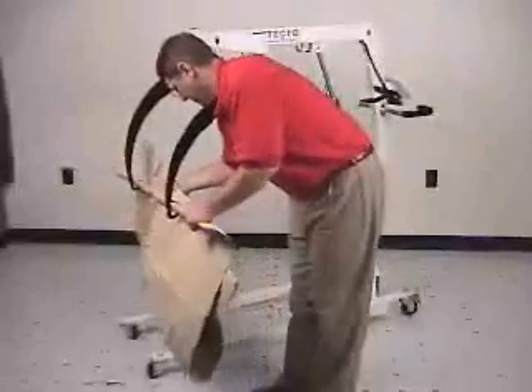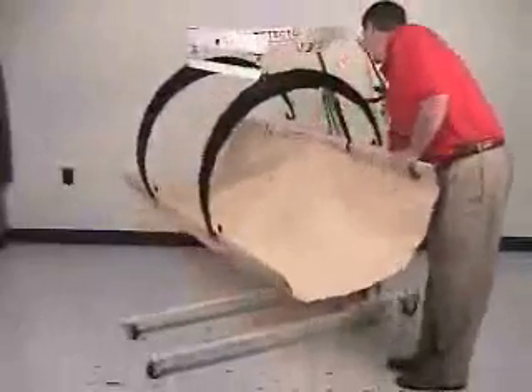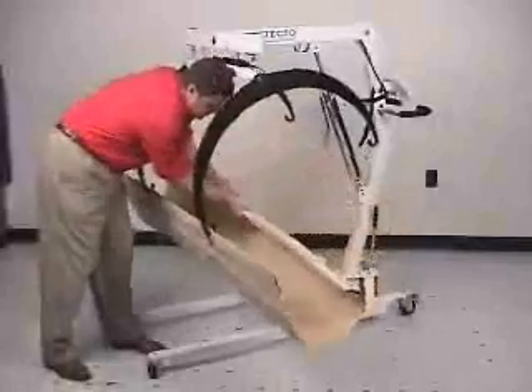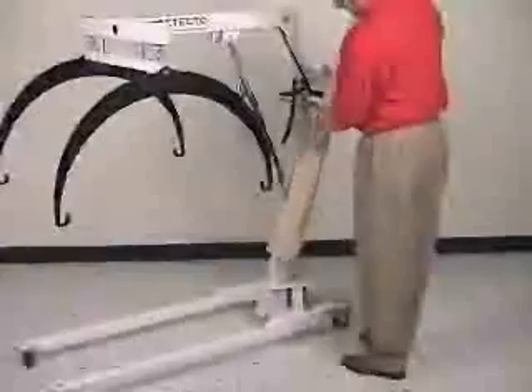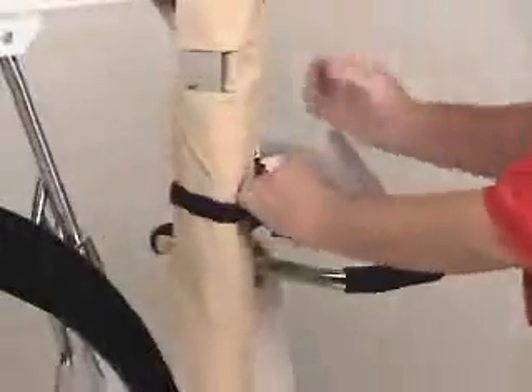Fold the long ends of the stretcher together to facilitate carrying. As demonstrated here, attach the stretcher to the hoops to ensure the assembly has been done correctly. Remove the same way with the long ends together, roll up the stretcher, and place it in the specially designed cup at the bottom of the scale for transport. Secure the stretcher with the velcro straps provided.